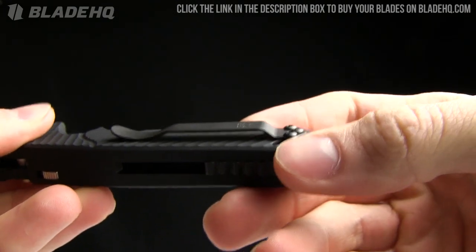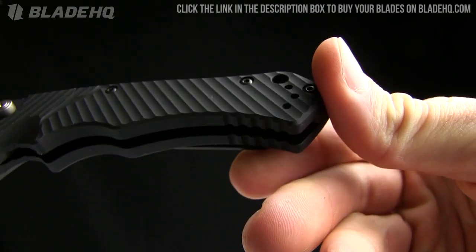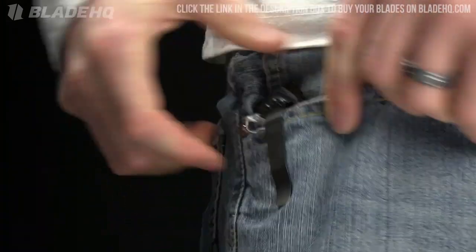The pocket clip is tip-up carry only and two-way reversible. Here's a shot of it in my pocket to give you an idea.